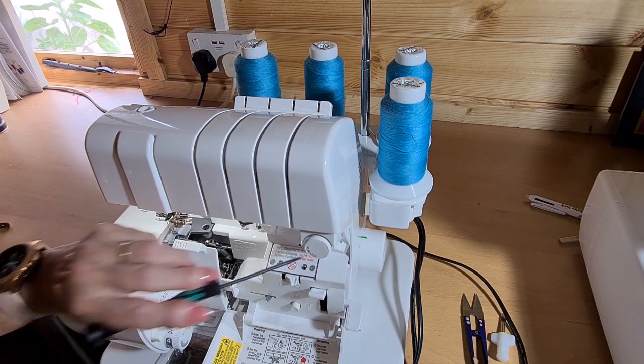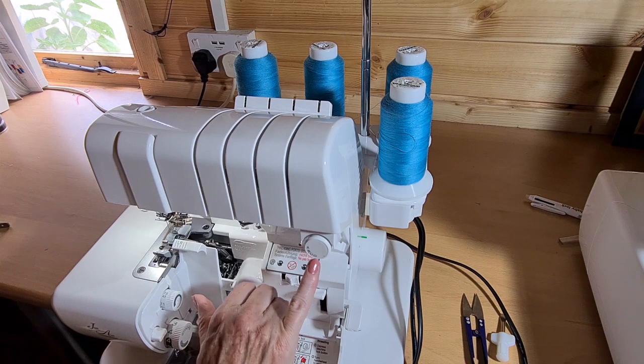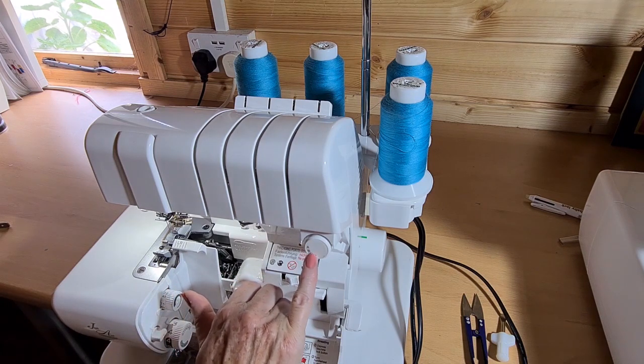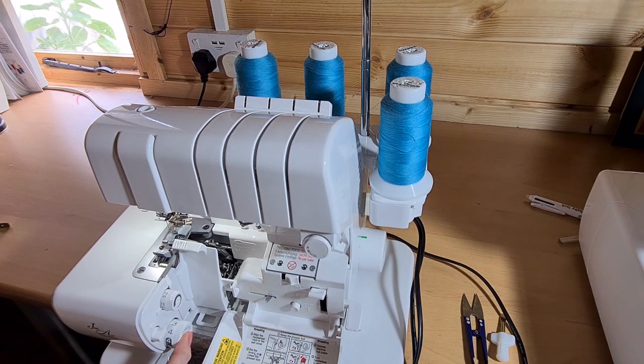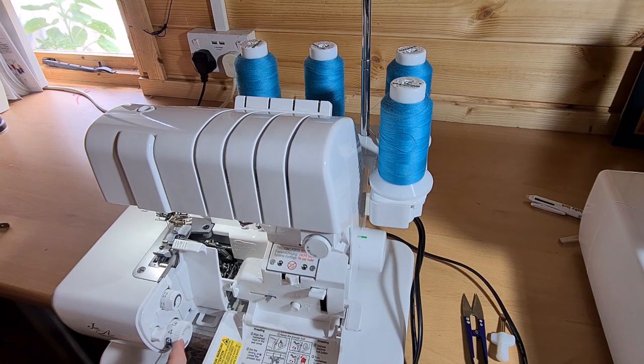Here we have the stitch selector, which is the thing that replaces tensions. Basically, A is a wide seam using both needles, B is a narrow seam using just the right needle, C is a rolled hem for thick fabrics, and D is a rolled hem for fine fabrics. When set on A and B, the stitch length dial needs to be on standard; when set on C and D, it needs to be turned to the rolled hem setting.